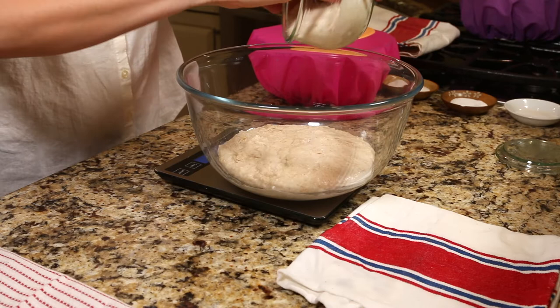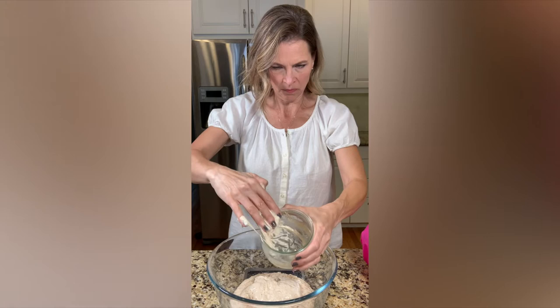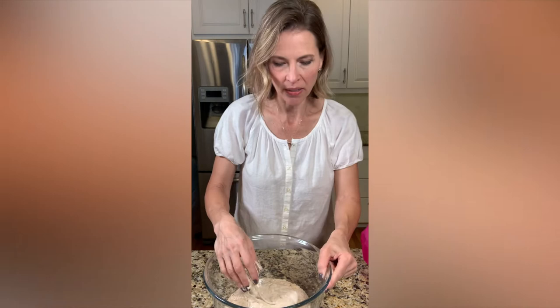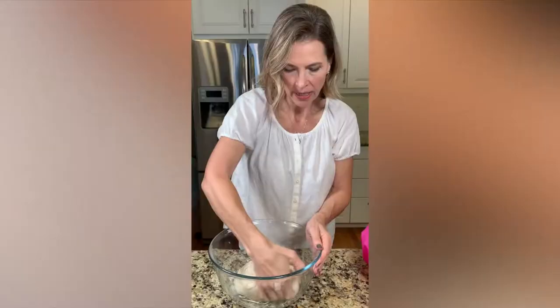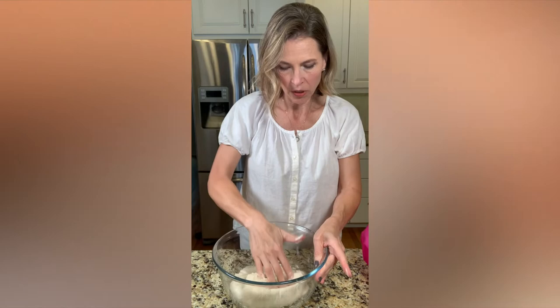So this is my leaven. With the rouvade method what we're going to be doing is kind of pulling the dough and slapping it against the edges of the bowl. This is our autolase mixing in with our leaven and I'm just going around the edges and scooping up towards the center, so most of that leaven is covered up.